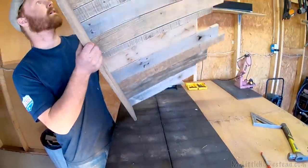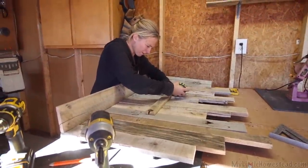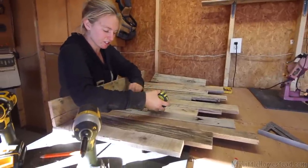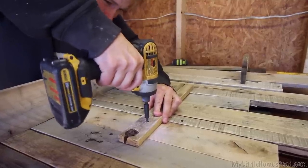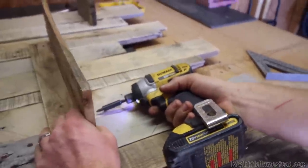So now I just gotta chop a bunch of them up so they're all jagged. Getting all the shelves put on. I'm sure they're level-ish. Nice. That's a lot more solid.